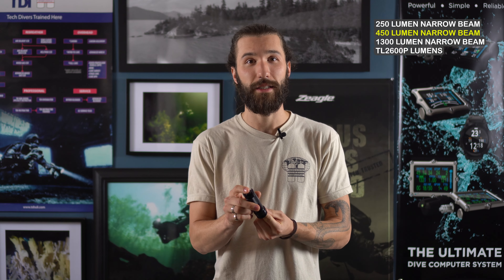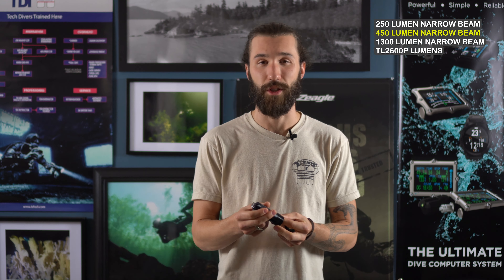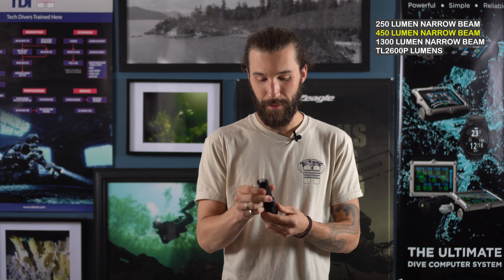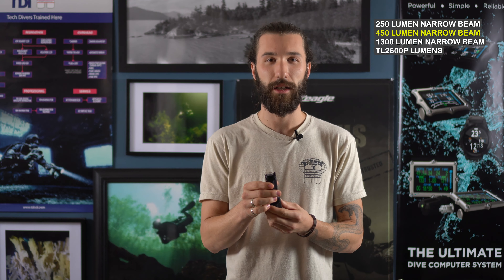The switch on the back is nice and easy to find and it's convenient if you're diving in cold water with gloves on. The only thing I'm not totally sure about is the little button on the back — it's in a really good spot to find by feel, but I can see it maybe getting damaged because it's not super protected there, so I'd be careful about that.